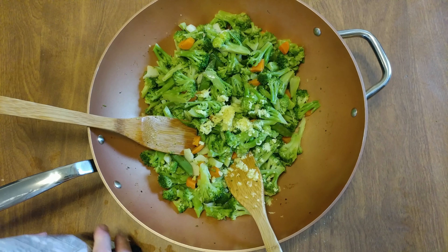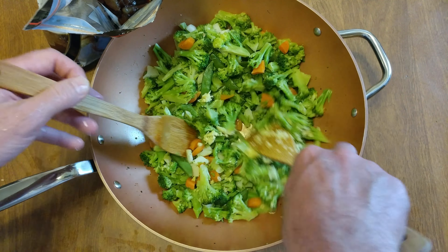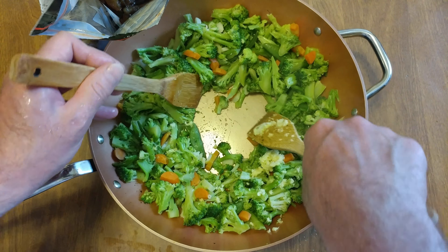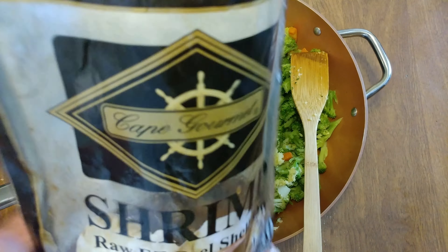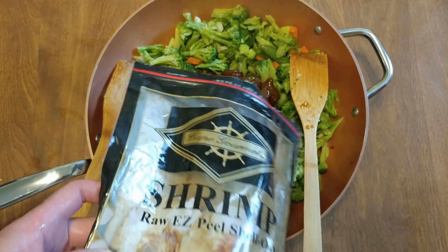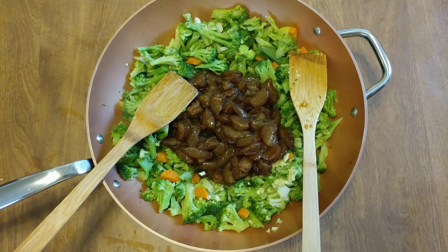All right, let's cook these and cut them all in half. All my veggies are done — just going to dump that in there. Look how nice those look — nice marinated shrimp.